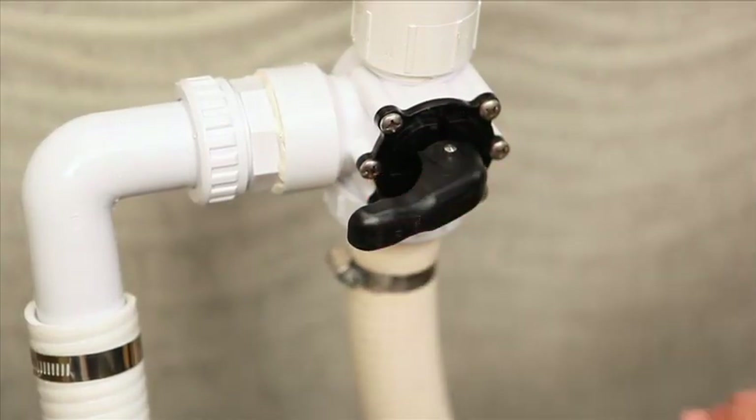When not using the vacuum, place the valve in the centre position, to this side, as shown, to allow the pump to distribute its suction power 50-50.